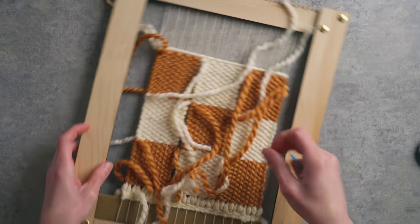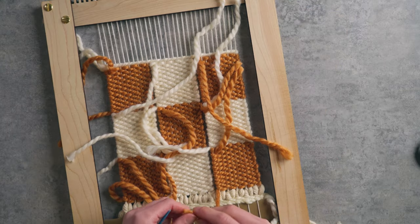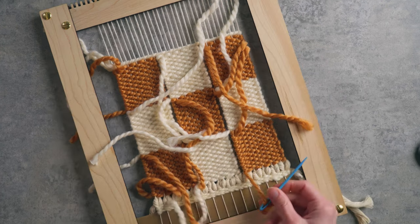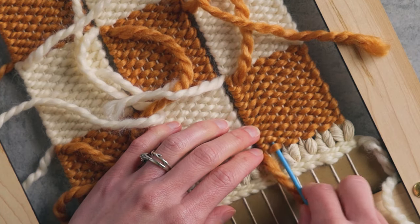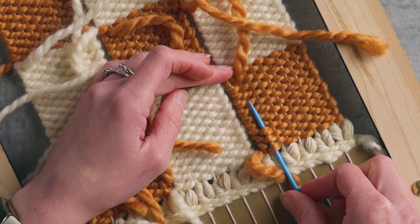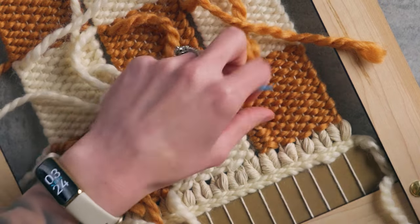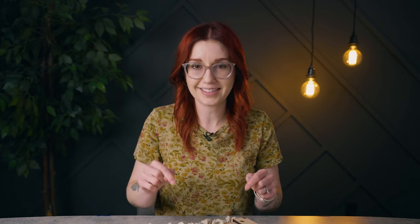I'm grabbing my little yarn needle and I'm gonna start tucking in all of these ends — we wanna do that before we start attaching everything together. To tuck in these ends, it's super simple: you just thread your needle and go through some of the weft channels in the back. Three passes like so is totally enough. Pull it through, cut off the excess, and then do that exact same process for all of the ends.